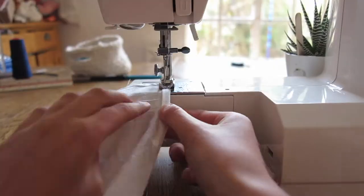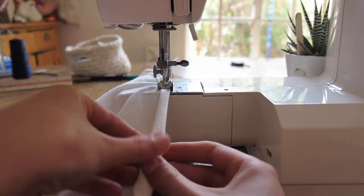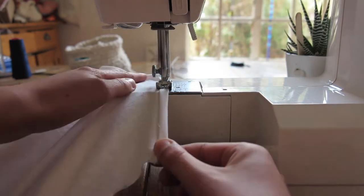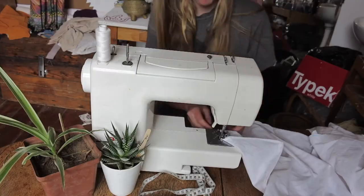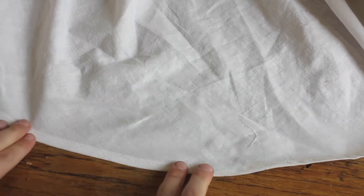The next step is to hem the seams. To hem it, you get the end of the fabric, fold it over twice, and do a straight stitch along it. When hemming the bottom, it's a bit difficult because it's a round cut — you just have to work very slowly and carefully. When you're done you'll probably get a twisted hem, which isn't that beautiful, but you can iron it flat and it looks great.